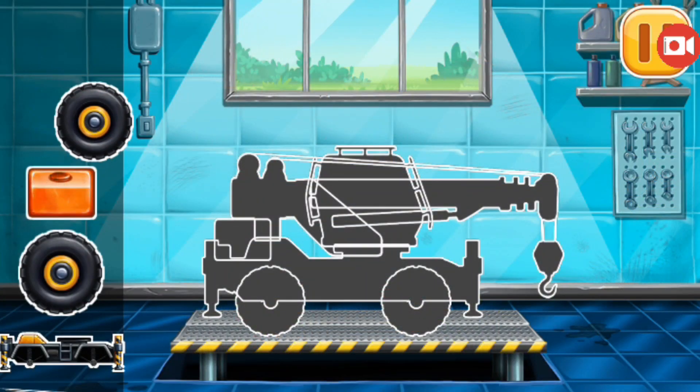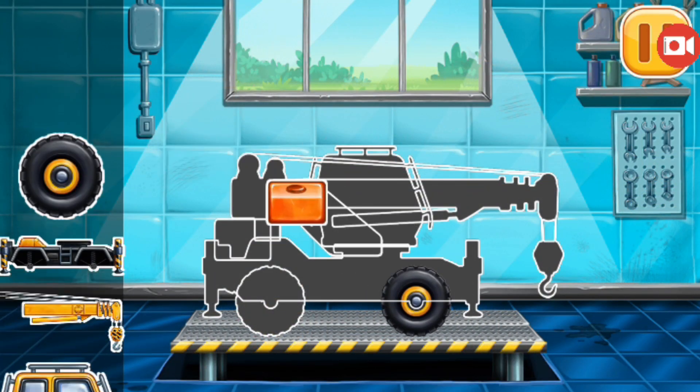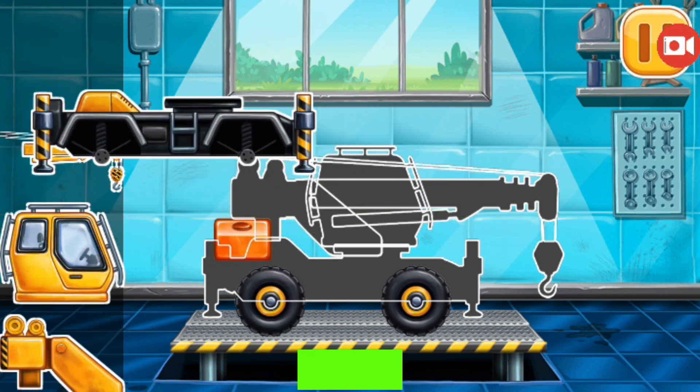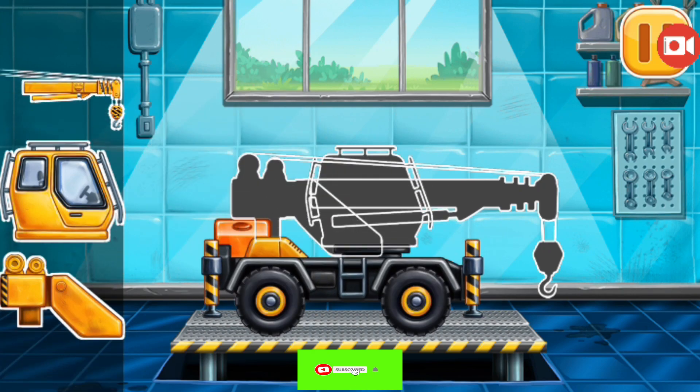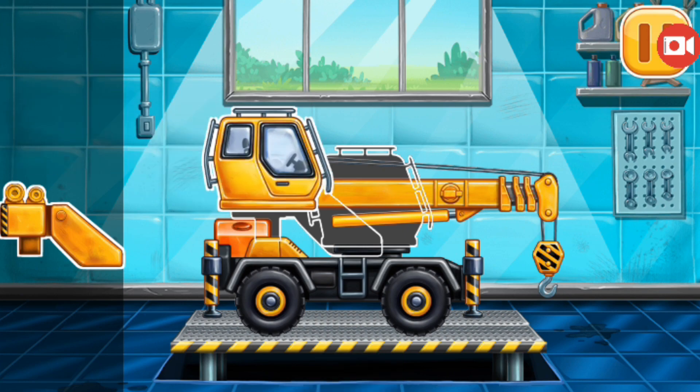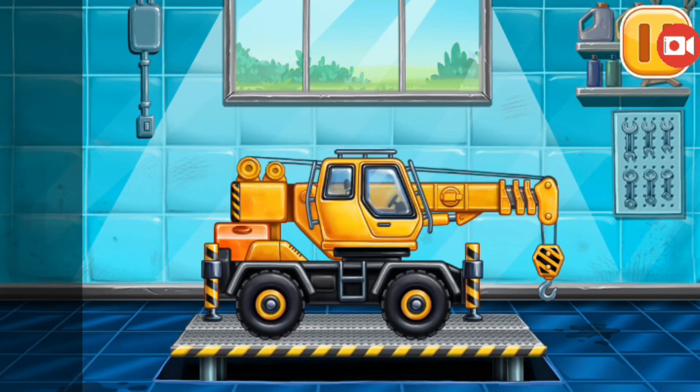First, we need to assemble the crane truss. Done!